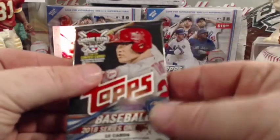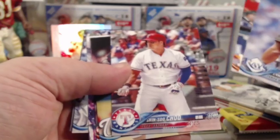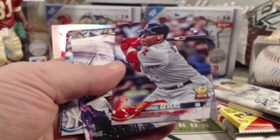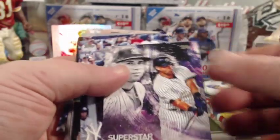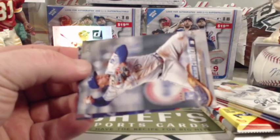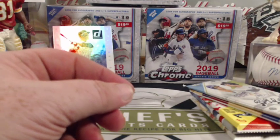Moving on to 2018 Series 1. We got Longoria, Marisnyk, Sin Suu Chiu, Steven Strasburg, and there's a Devers rookie — a Rafael Devers rookie cup card. Decent pickup there. Also Sanchez, Garrett Cooper, Alex Bregman, a World Series card, Cuthbert, and Bautista. Rafael Devers rookie wasn't a bad pickup.